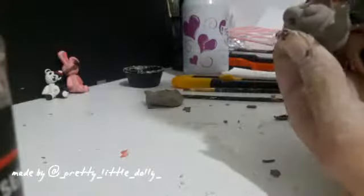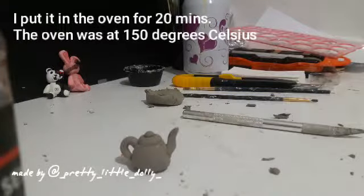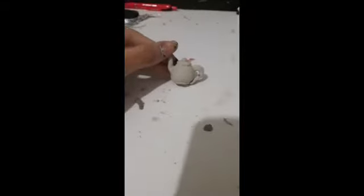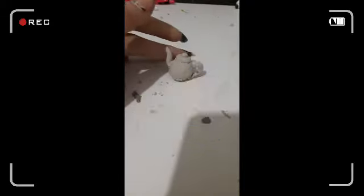Make the final touches before you put it in the oven. Don't forget to like this video and subscribe to my channel — hit the bell to get notifications.